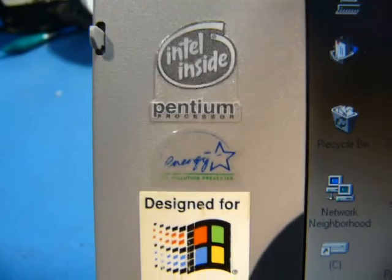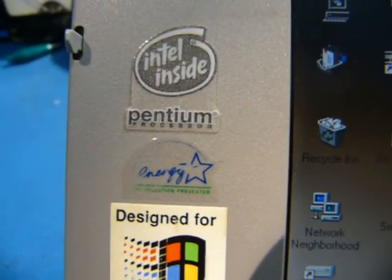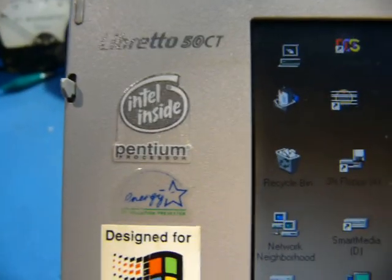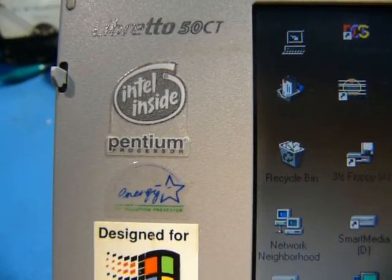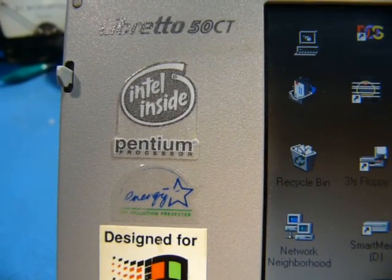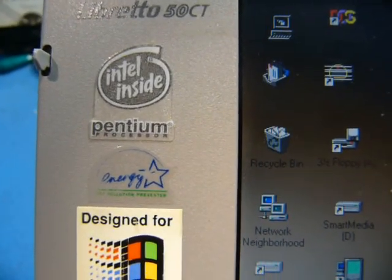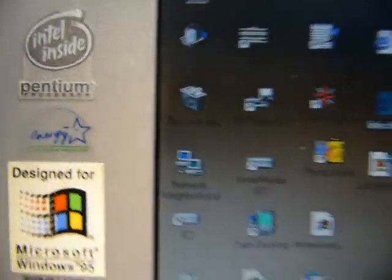As for the processor itself, it is a Pentium - a 120 megahertz part, but they underclocked it to 75 megahertz. Presumably that's for battery life or heat dissipation or something. I've read guides on how to technically overclock this thing back to the processor's spec, which I might do. The RAM inside - it's only got 16 megabytes. It's upgradeable, at least in theory, to 32, but I'll have to open this thing up and see what it would take.